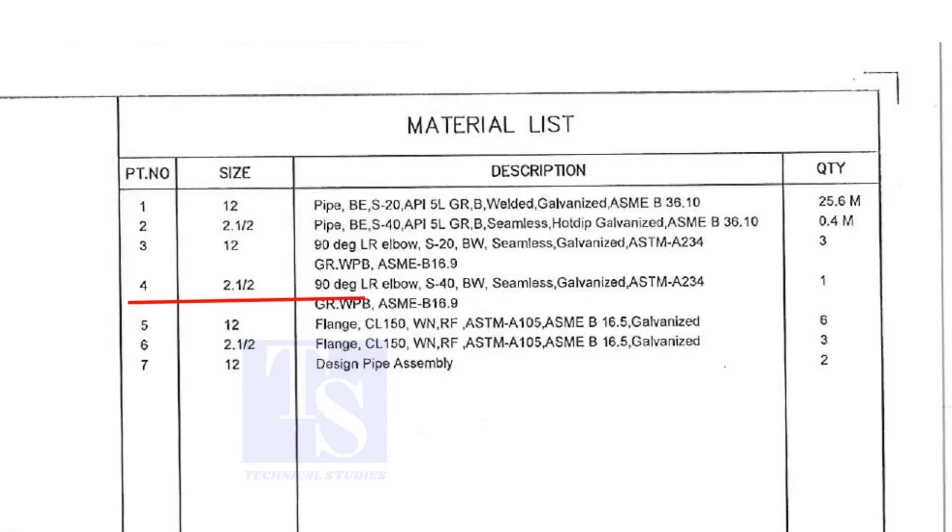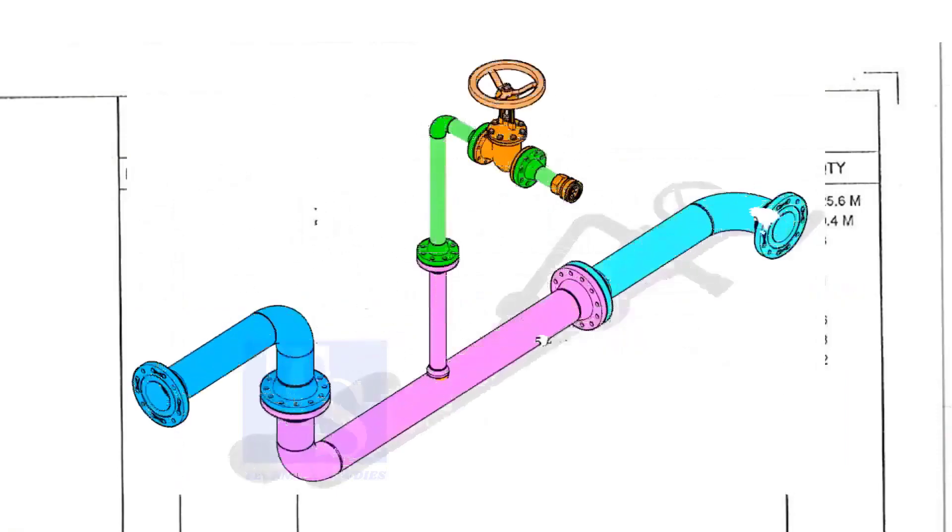Item number 4 is a 2 and a half inch long radius elbow, schedule 40, but welded, seamless and galvanized. Quantity is 1.